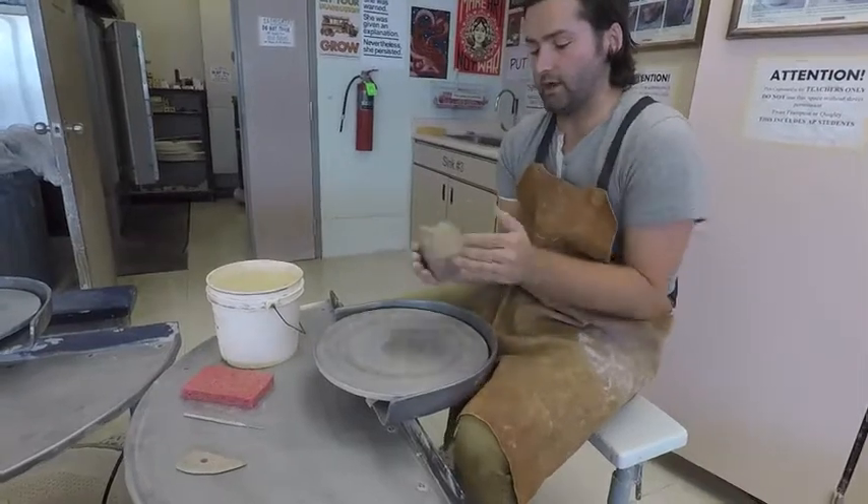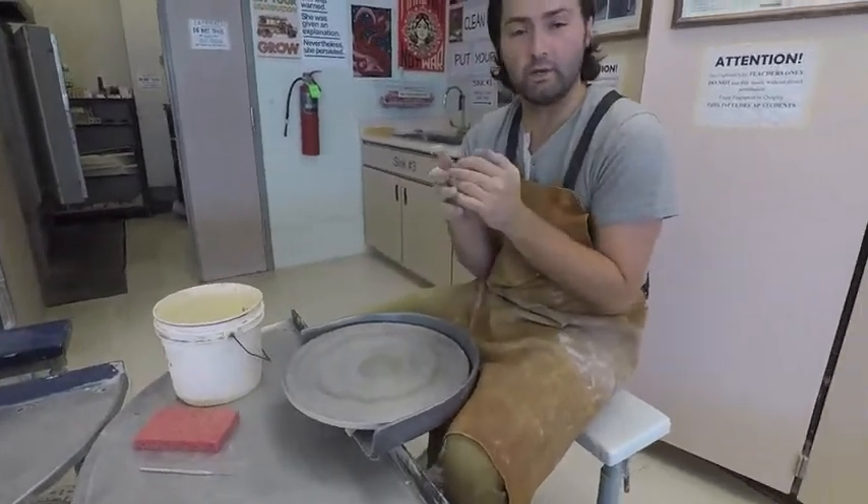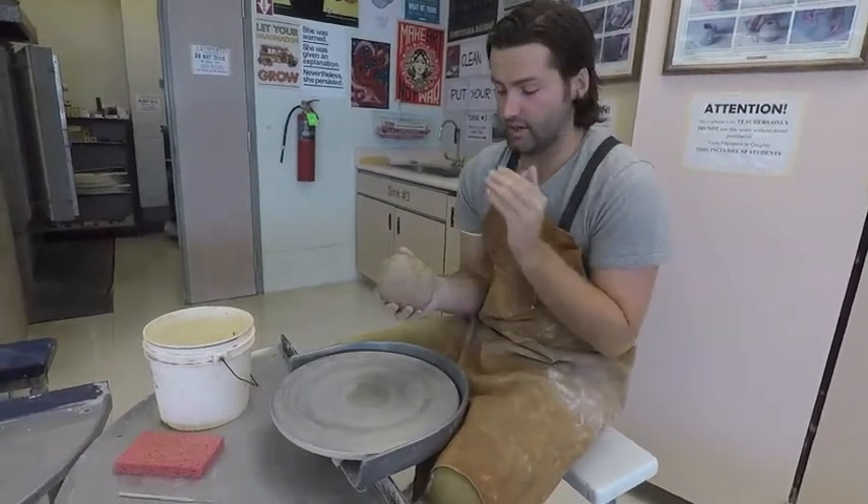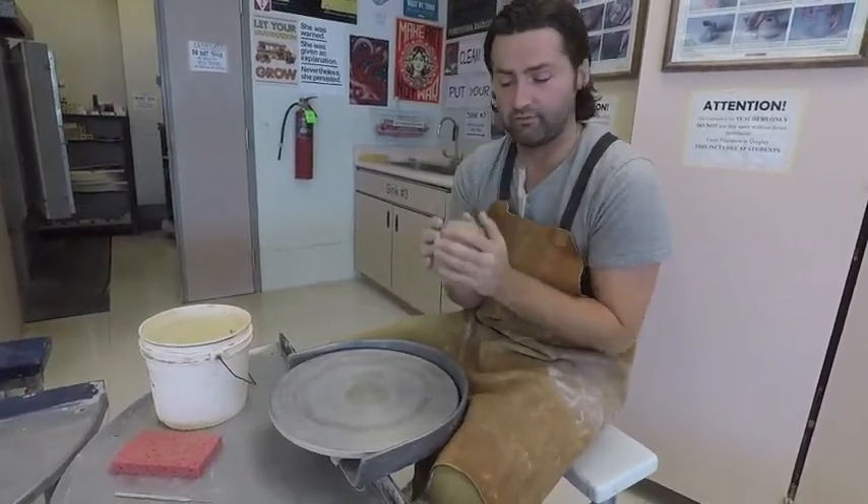I've got some clay here. Remember, before we do anything with our clay, we need to make sure that we've wedged it and checked that it doesn't have any air and that there's nothing in it.